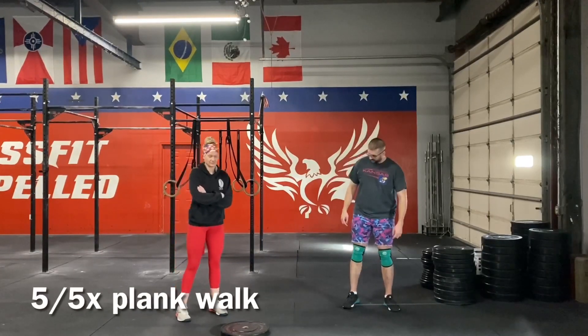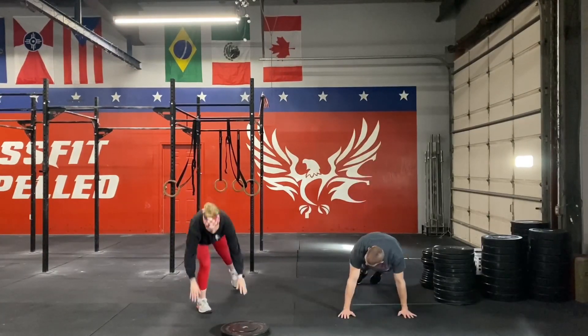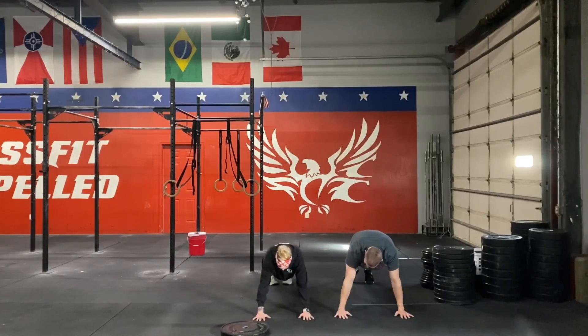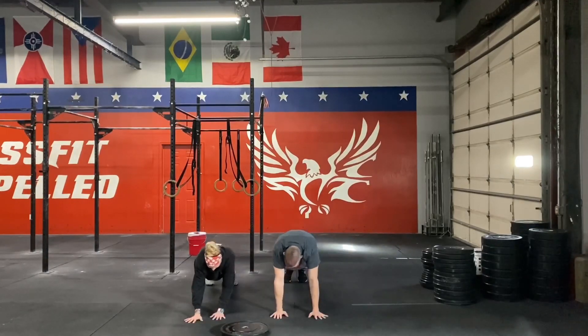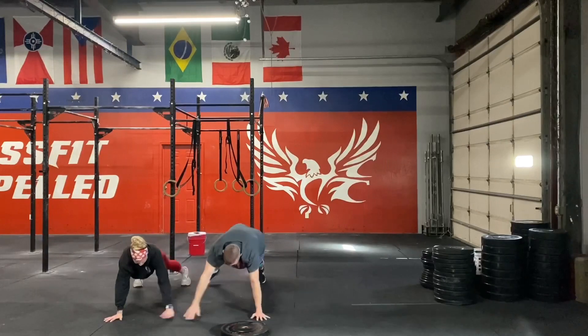We're going to start with a plank walk. We're going to be getting into a plank position. Take your time. We're going to be doing five to the right and then five to the left. So we're just going to be marching our feet and our hands out to each side — five to one side, five to the other side.